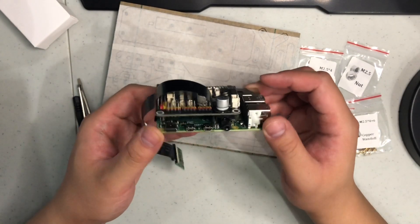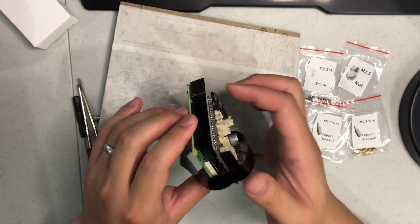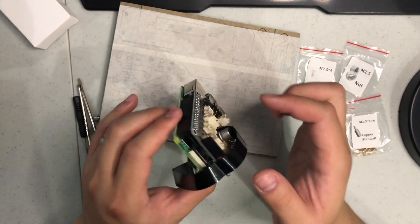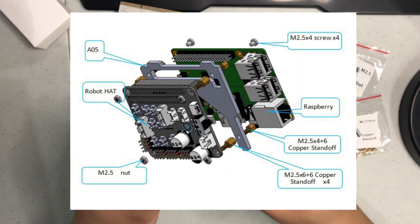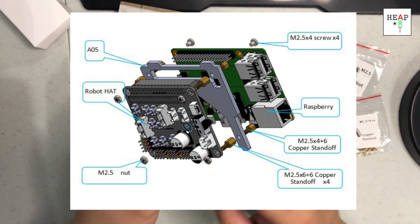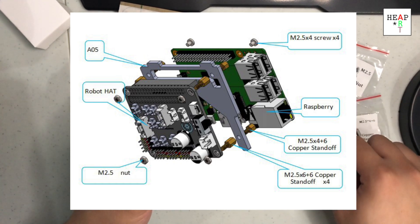What we left off last time is that I simply plugged the robot hat from the DarkPaw onto the GPIO pins, and this is a lot flimsier than I am comfortable with. In the instructions, there is a plate that goes into it, so we're going to try to install that plate with the proper spacers.